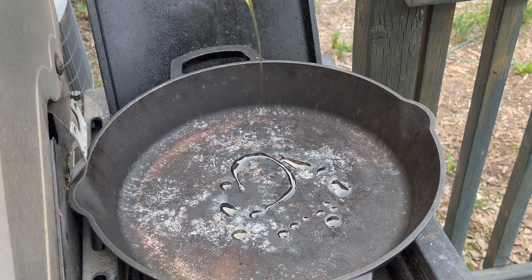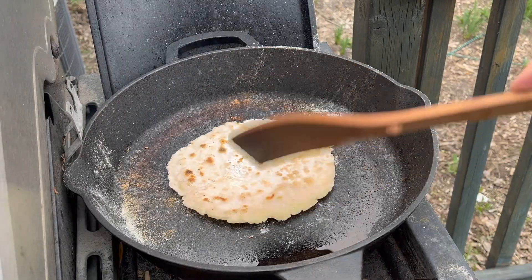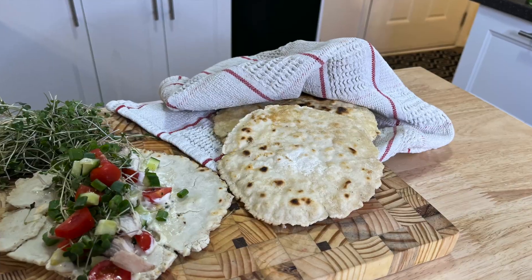I need to find a great gluten-free flatbread — this is where my journey begins. On a gluten-free diet, finding a flatbread that works is very difficult.